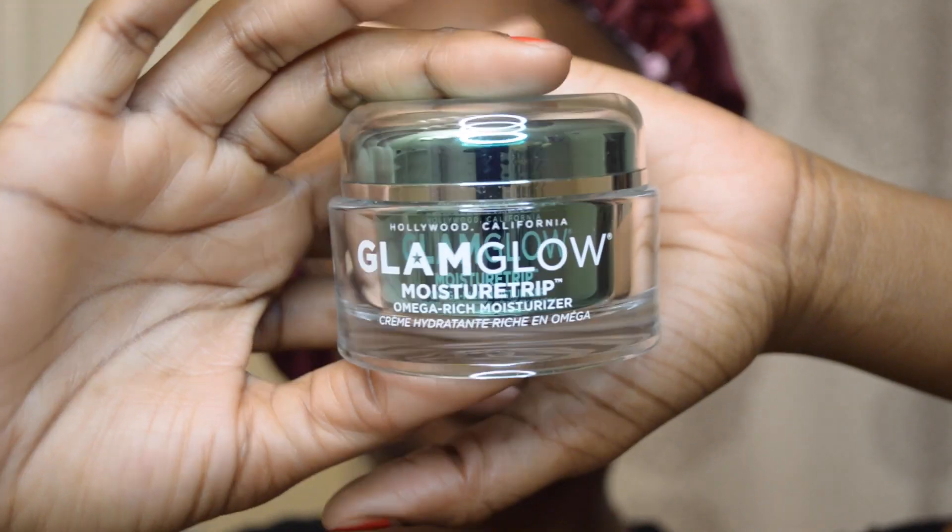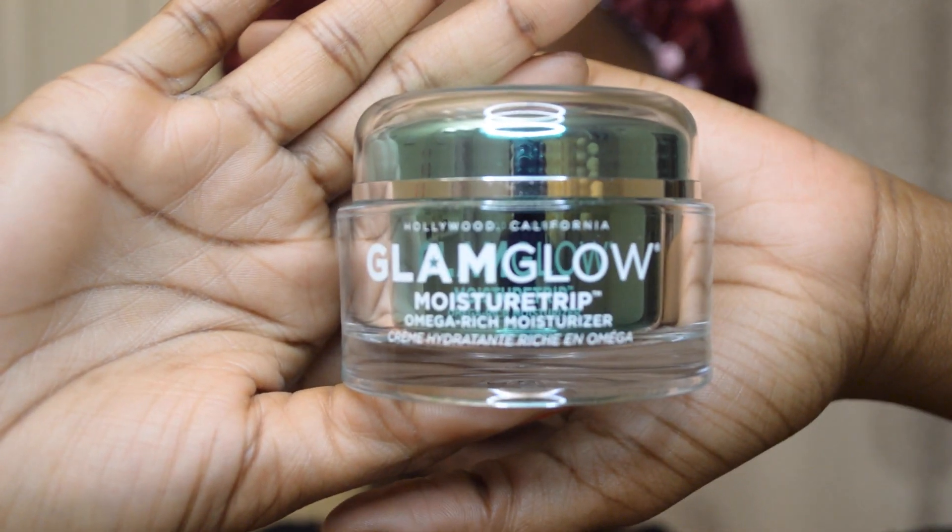The last step in my routine is to always, always, always moisturize — especially with something rich like this Glam Gold lotion. I cannot go a day or a night without face moisturizer. As you can see, my face is left glowing — it's smoother and softer. The face brush did wonders taking off the remaining dirt, the mask really helped along the way, and everything works together so well. Now I can go to sleep rested knowing I have a clean face.